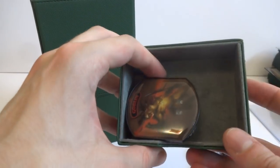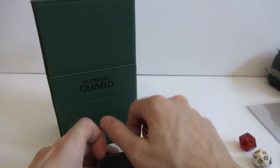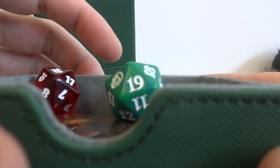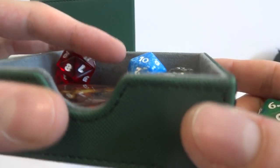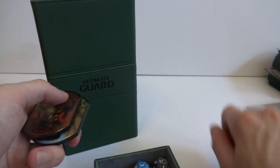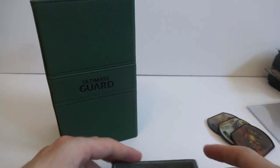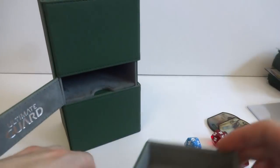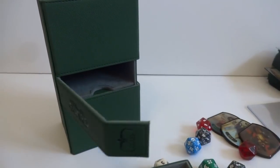It holds a whole bunch of dice. It'll also hold those little counters from relic packs and other cool stuff. I'm really happy that it fits spin-down dice because that is probably the most popular dice in Magic and it holds all my spin-down dice. Will it fit cards in this thing? That is something I'm curious about.